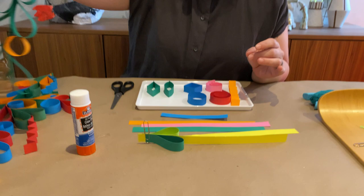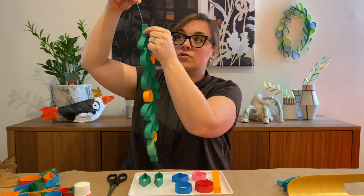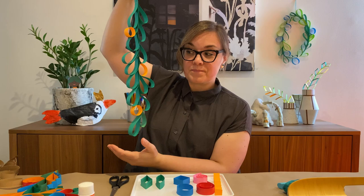Once you've finished, punch a hole at the top, or poke a hole with a sharp pen or pencil — be careful doing this. Thread your string through and then you have your hanging paper garden.